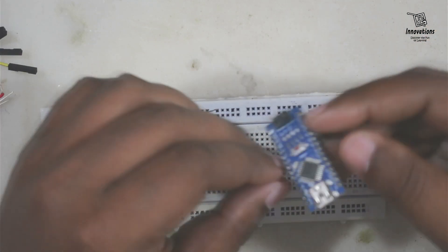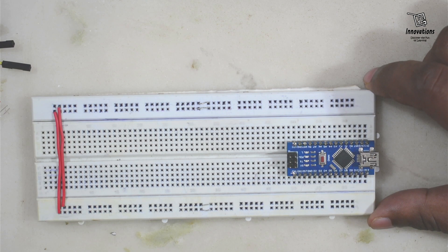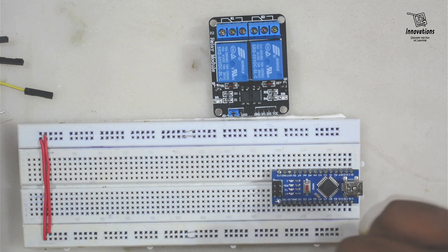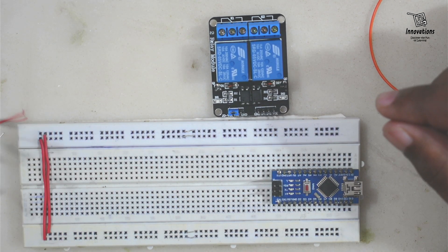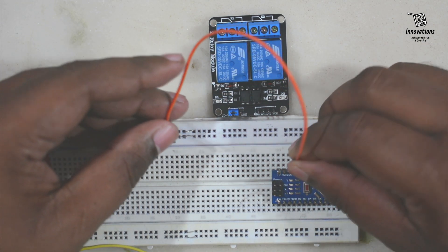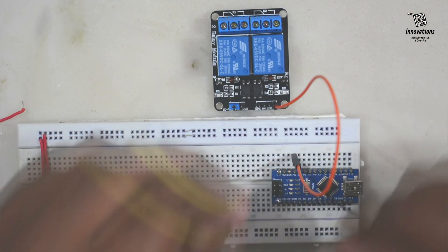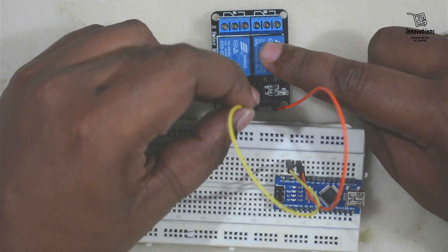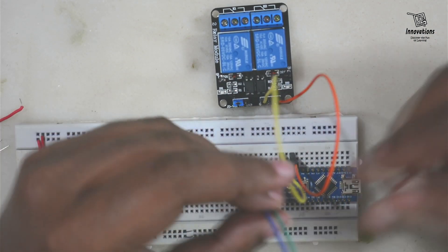Let's start building the project. First I'm going to place the Arduino on the breadboard. Now I will connect the relay module — the relay module will be connected with pin number 13. First we need to power up the relay module, so I'm connecting a wire from the 5 volt to the relay VCC and from the ground pin of the Arduino to the ground pin of the relay module.